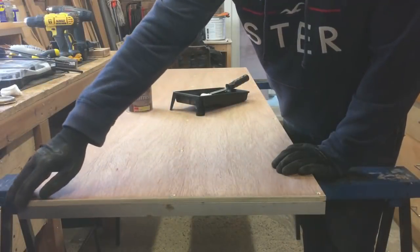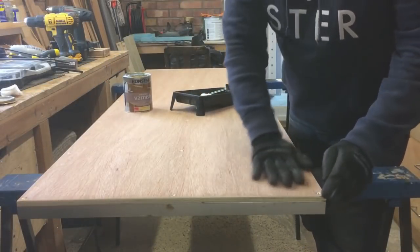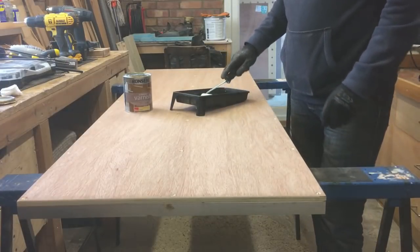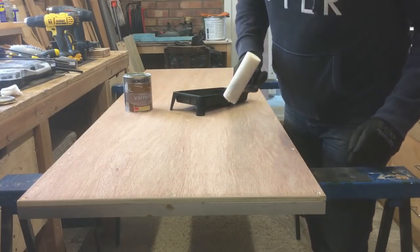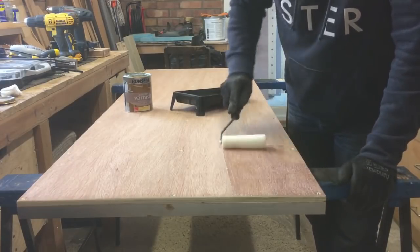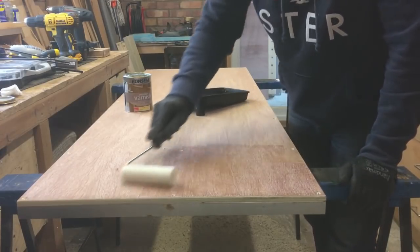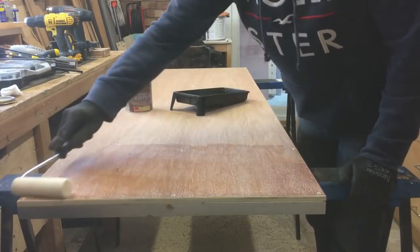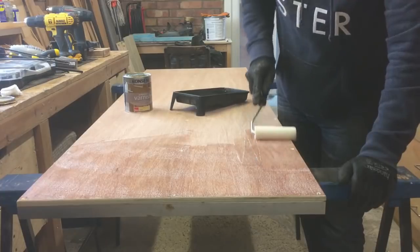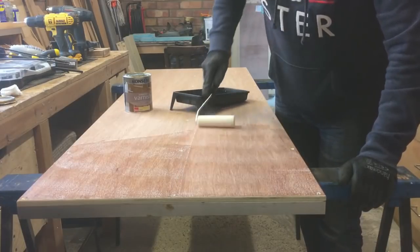We've rounded over the corners with the trim router, we're giving it a nice light sanding to remove any splinters, and now we're just going to give it a couple of coats with a water-based polyurethane varnish. This will just help to protect it and seal the surfaces against any moisture, and just make it last a little bit longer.